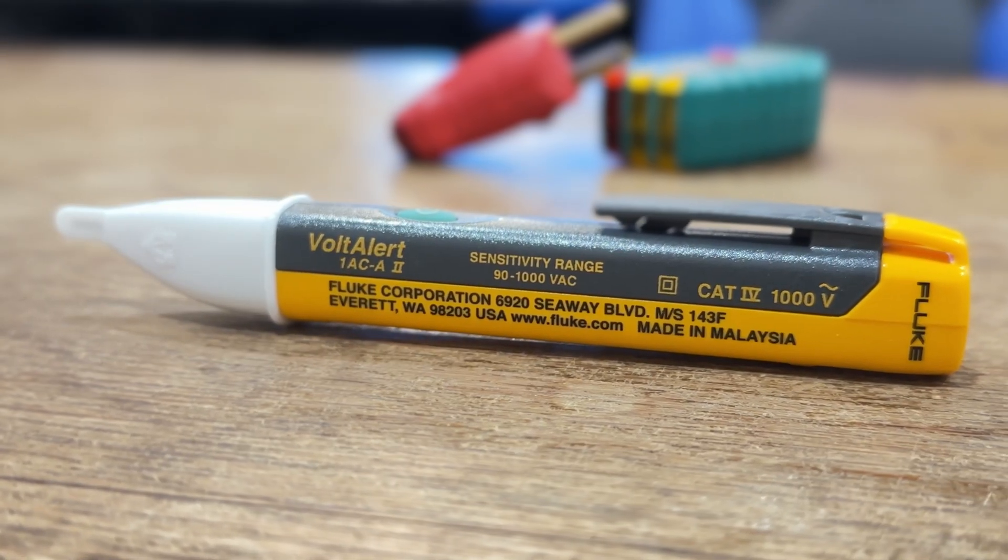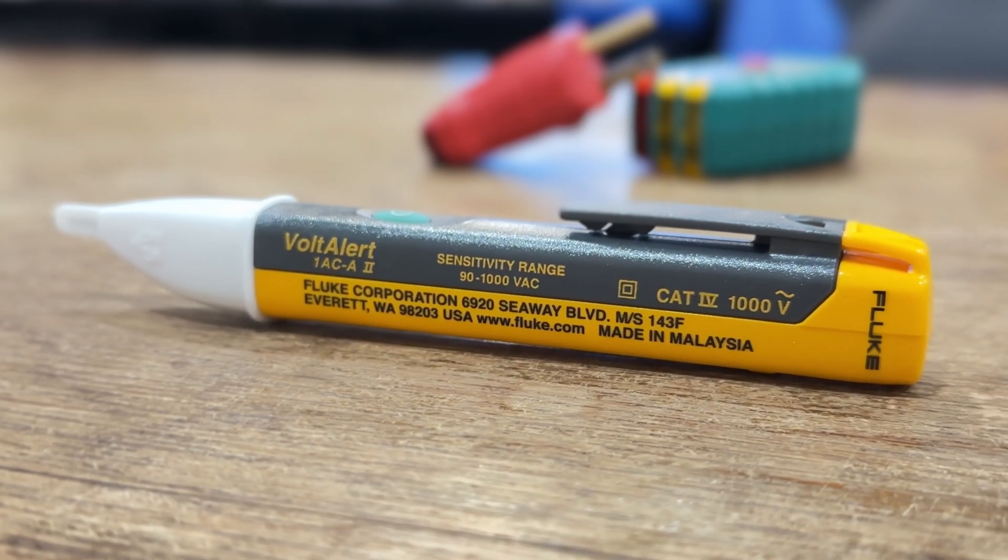In this video, we're going to be looking at the Fluke Volt Alert 1AC version 2. It's so simple, it's unbelievable. It's a perfect tool to have in your tool bag.